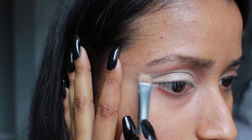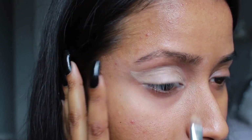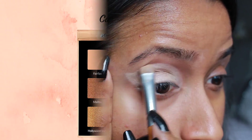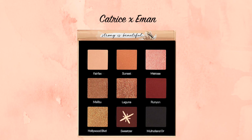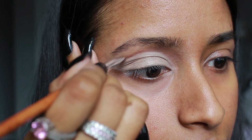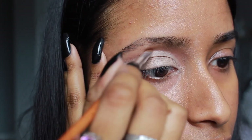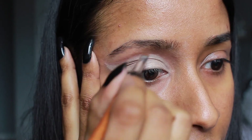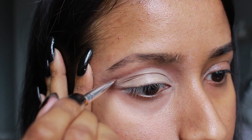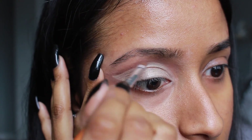Once I was satisfied with the concealer, I went back into the shade Sweetser with a rounded liner brush, made an outline around the concealer, and then blended that out. I focused on deepening the outer edges of the wing but gradually made the color lighter as I moved towards the inner crease.